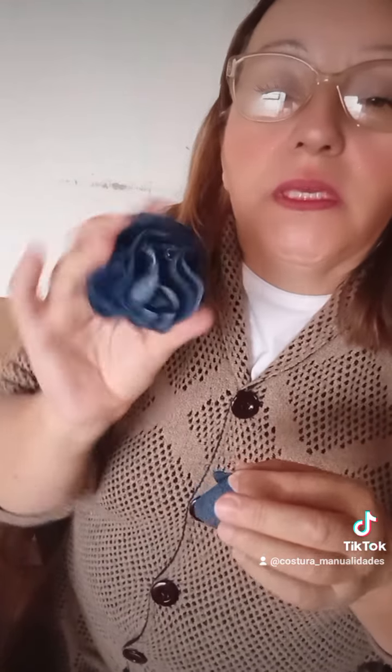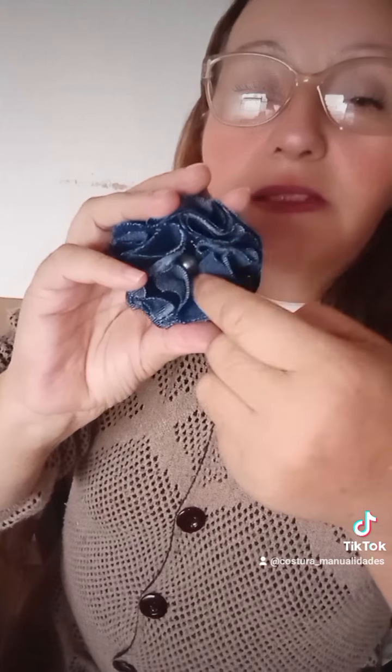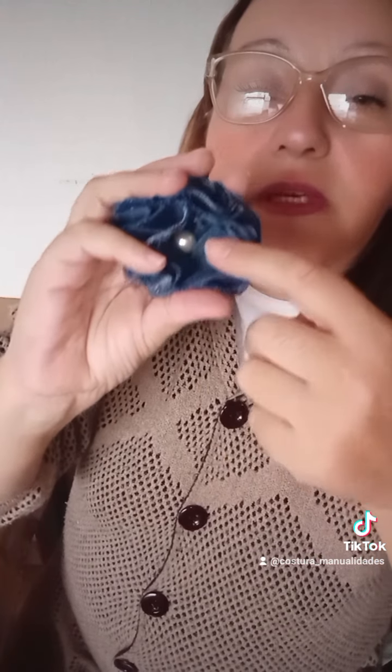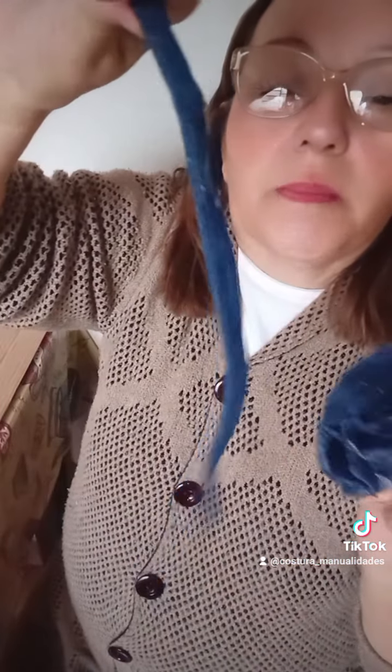Hasta que quedan siete u ocho o nueve o diez. Yo hice con siete. Y cuando termina, se atan los hilos, se cincha el hilo y se juntan todas las partes. Se ata y queda esta hermosa flor hecha con círculos de tela jeans. Con retazos de jeans. Y puse en el medio esta perla. Y aquí voy a poner para atármela.